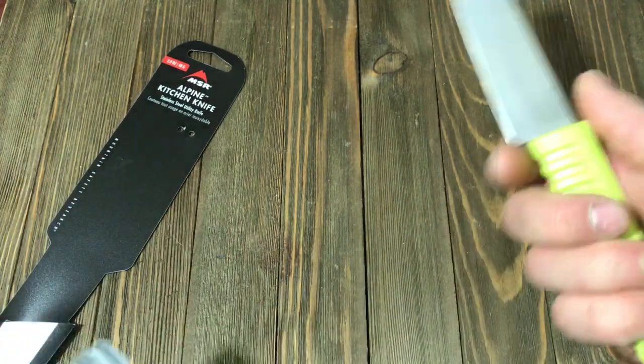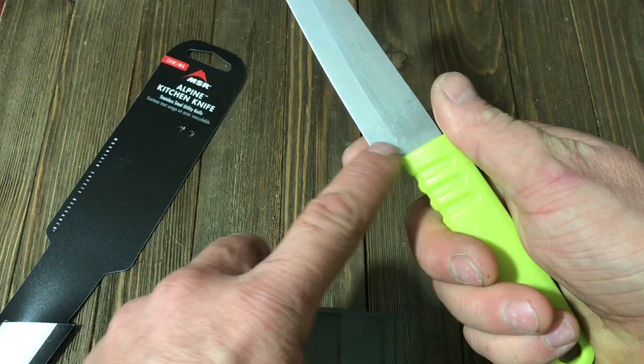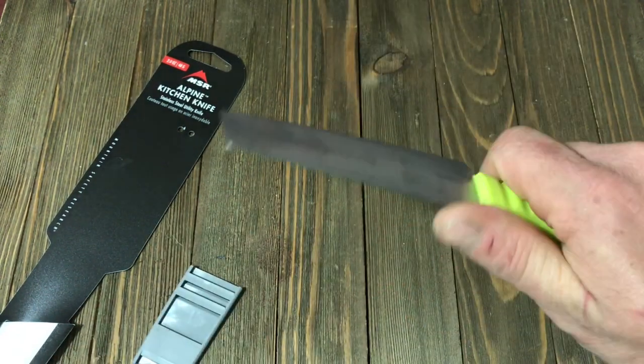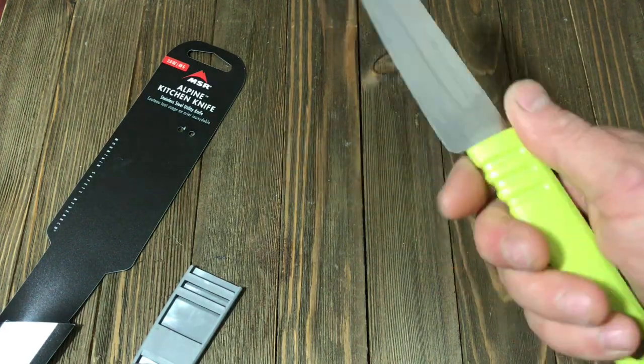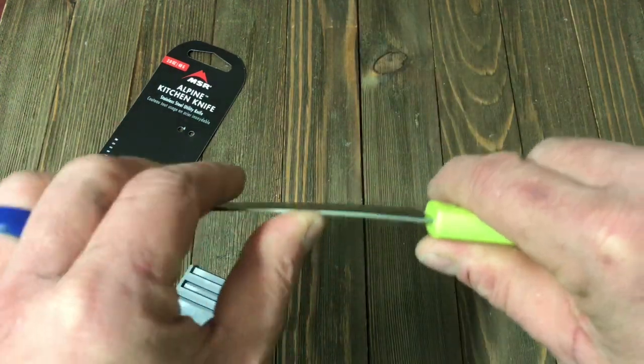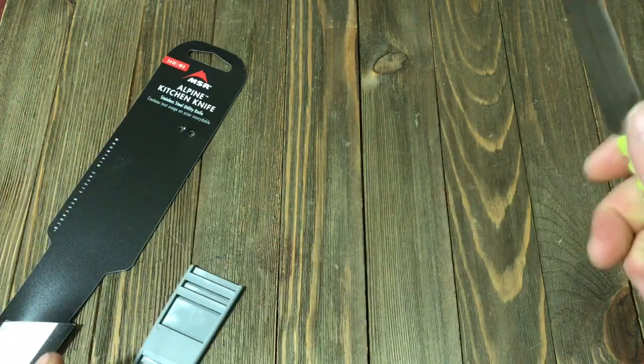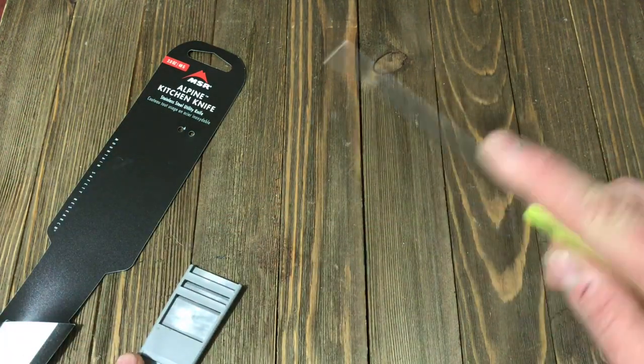The handle has a very good grip. I do wish it had a little bit of a choil right here just to protect your hand — I'll probably just grind some of that out of there. It does have a very good balance and a very strong blade. I haven't had any problems. The blade has a good amount of flex in it, which comes in handy especially when you're doing paring and food prep.